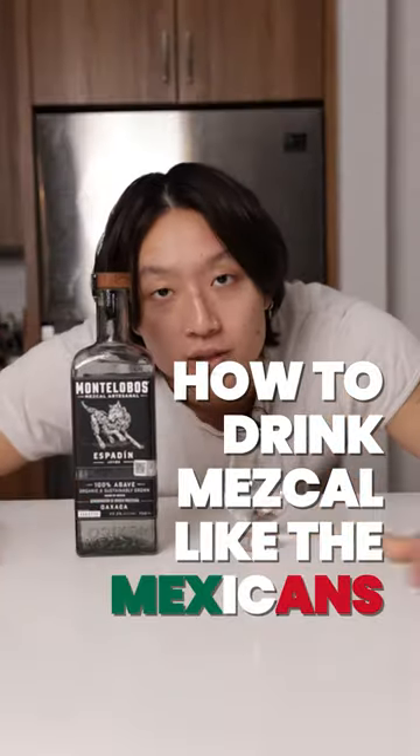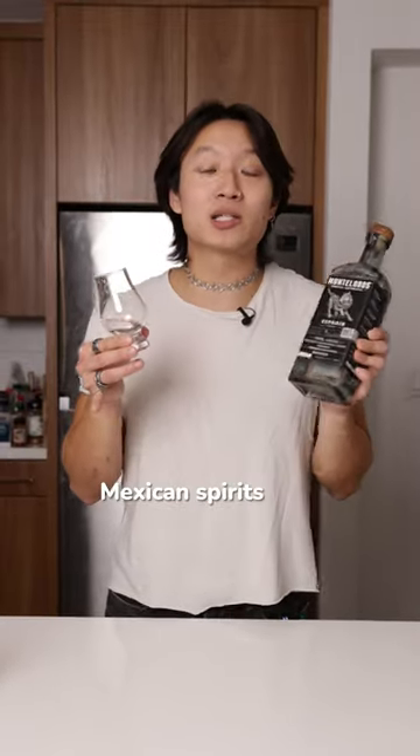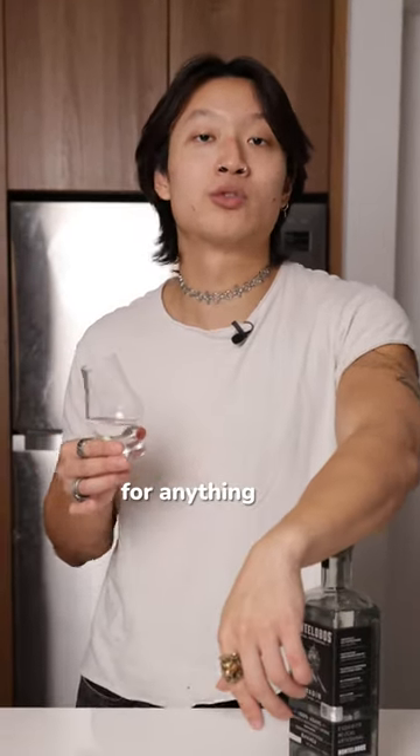How to drink Mezcal like the Mexicans do. Just to clarify, I am not Mexican — I just appreciate Mexican spirits. People have told me I look like Peso Pluma, but Asian. So if that counts for anything.